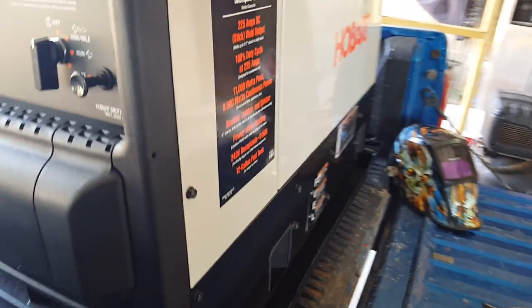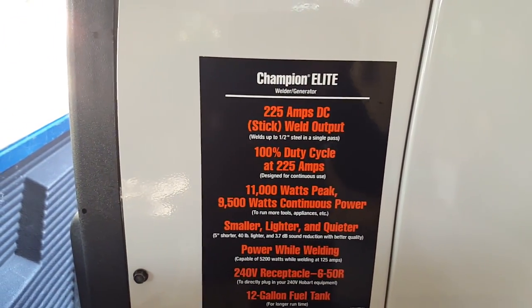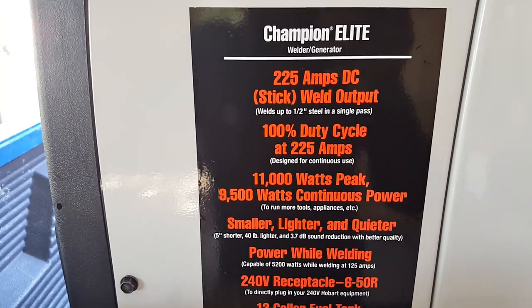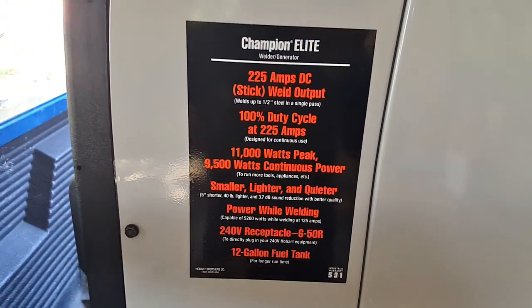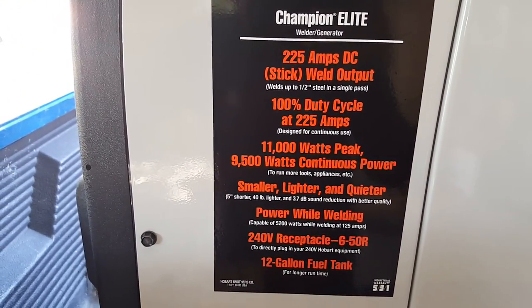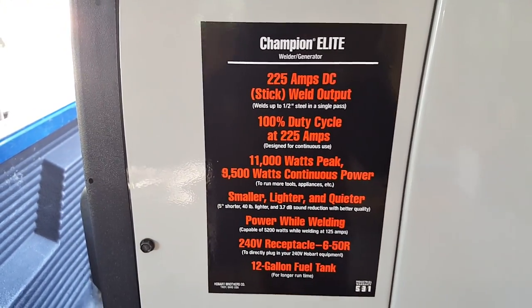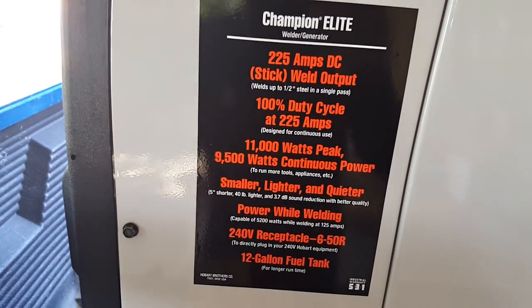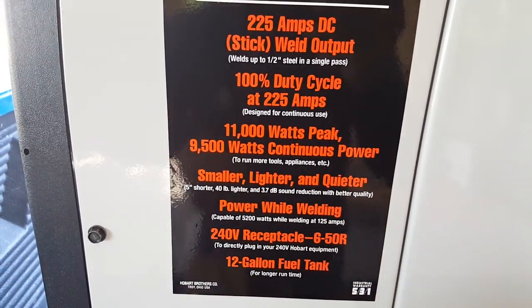Here are some specs: 225 amps DC, it's a stick welder, and you can weld up to half-inch on a single pass. Most of what I do is quarter inch or 3/16. It's 100% duty cycle — other welders in the $3,000–$3,200 range are about 60% at 225 amps, and 100% at around 200 amps.